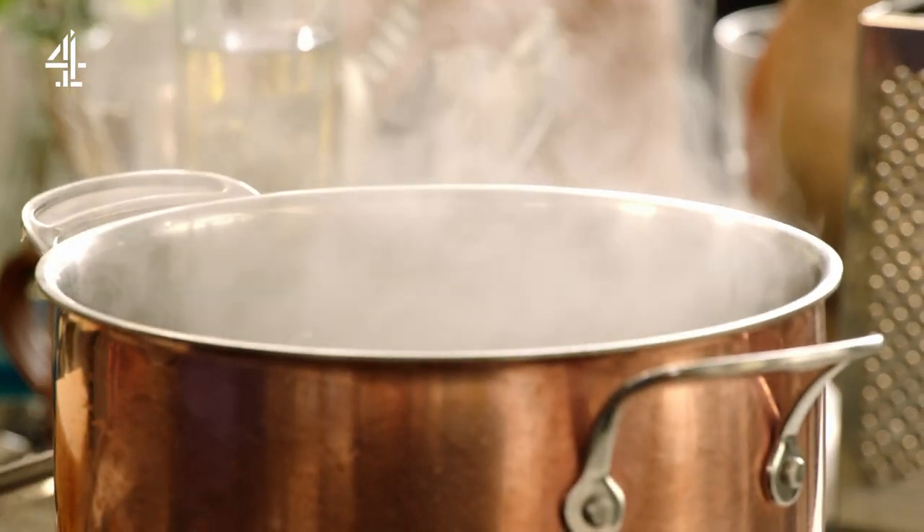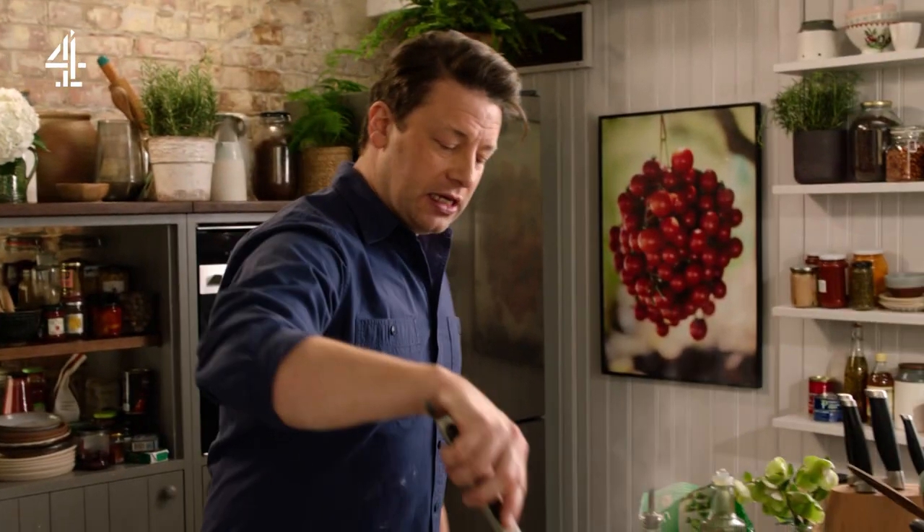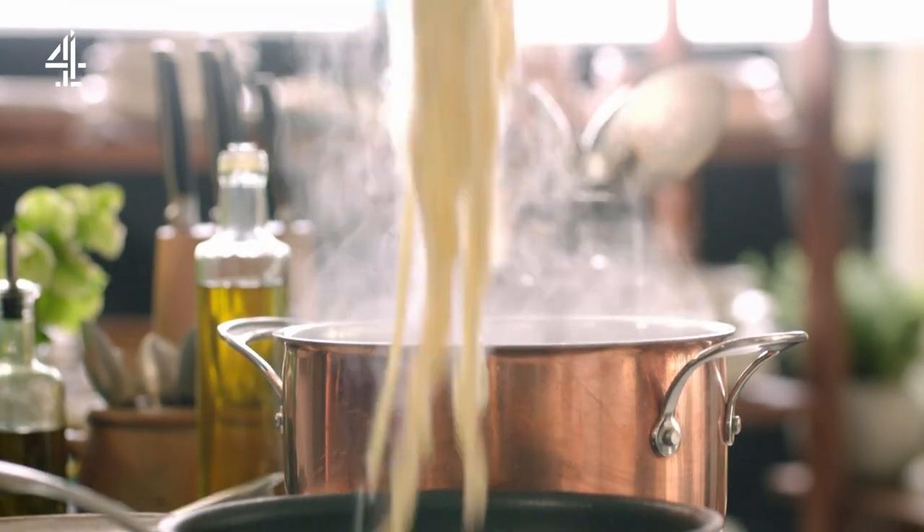Because it's fresh, the pasta doesn't need much time to cook — a couple of minutes on a hard boil is really nice. Drag some of that pasta in there like that.